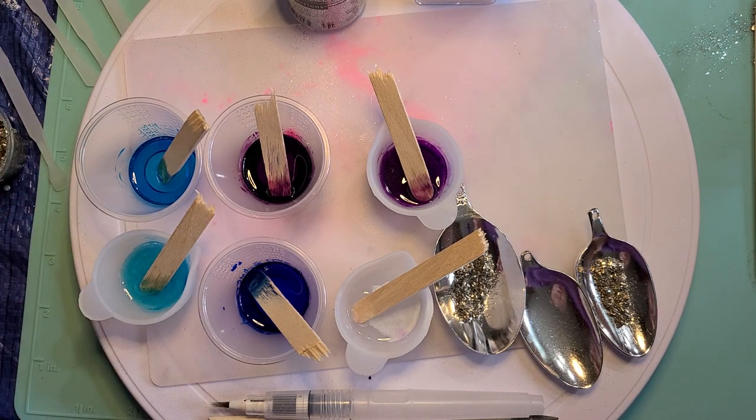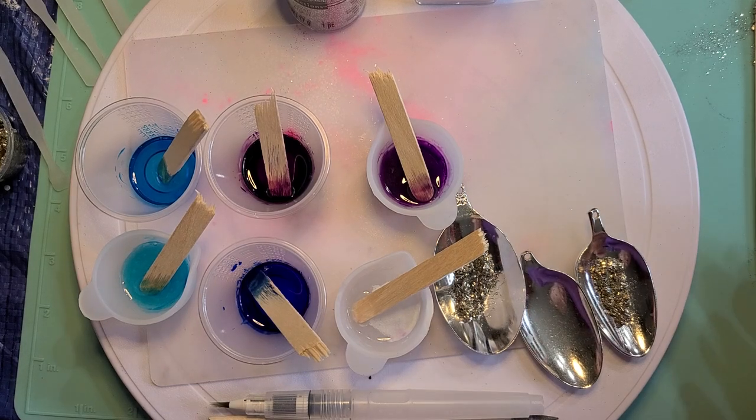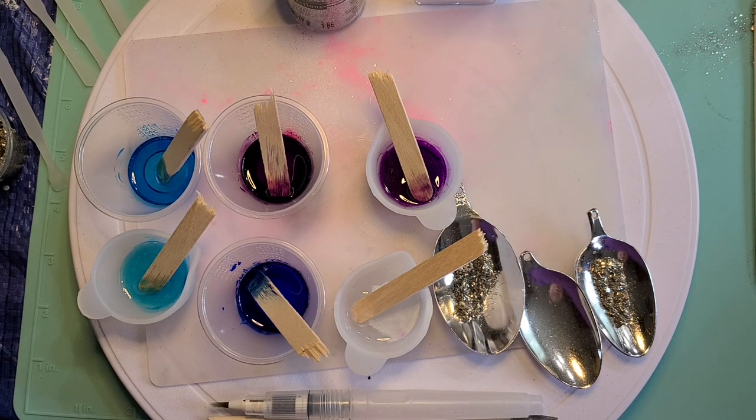I just basically put about one drop, roughly speaking, and then put in the resin and stir. It's recommended that you don't use more than 10% of the alcohol inks or whatever you're mixing with your resin. I don't really measure.